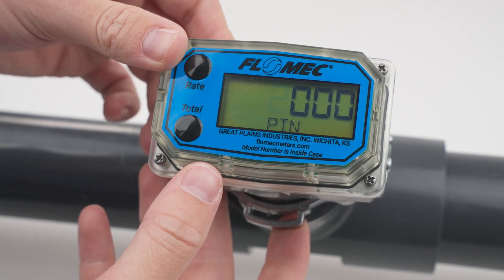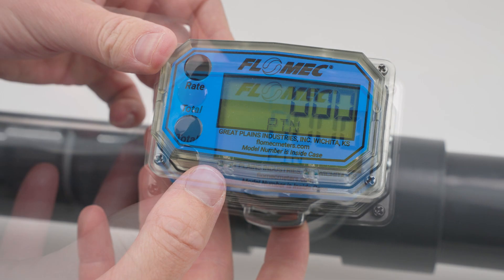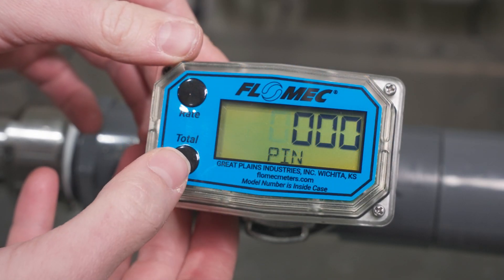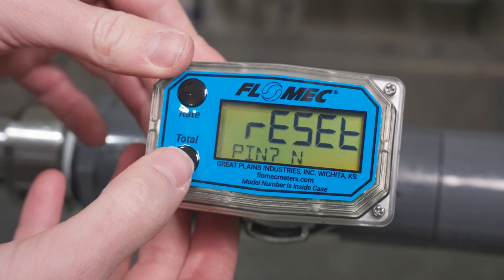If you have not manually set a PIN on your meter, the default PIN is 0000. When you have selected your PIN, confirm it by pressing the total, then rate button simultaneously.